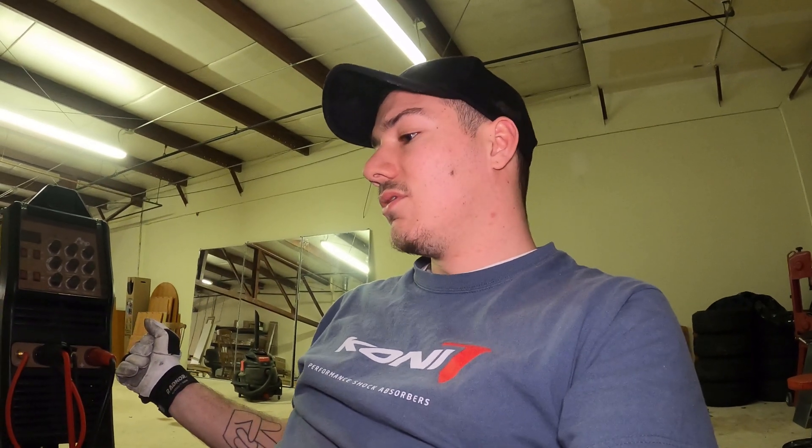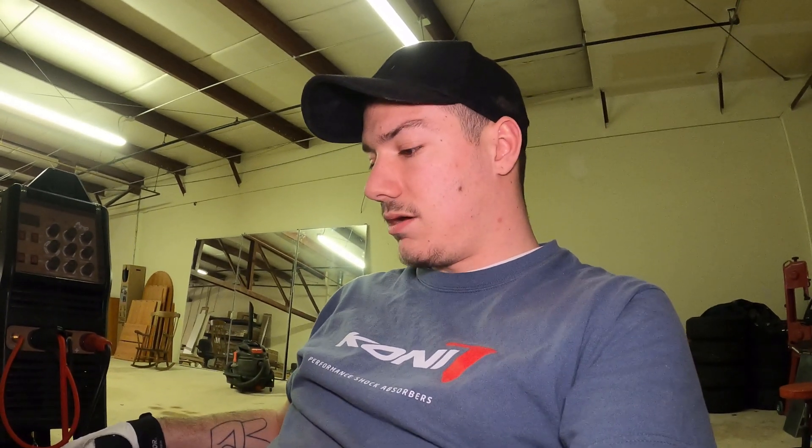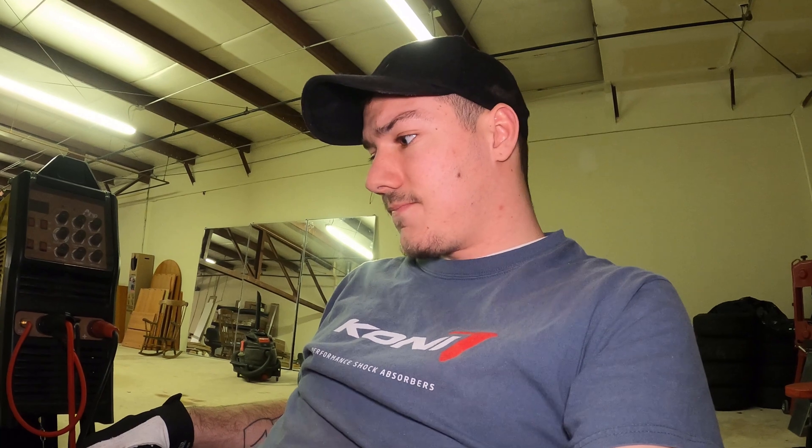The motor is going to come back out — pull the motor and trans apart. I've got my Clutchmasters clutch, flywheel, pressure plate, the whole shebang. I'll go over that before I put it in. I've also got to seal up a couple of things in the motor — some plugs I popped out that I need to put back in. Then it'll go back into the car. I've got to final-weld the motor mounts and transmission mounts, and then the motor will be in for good.